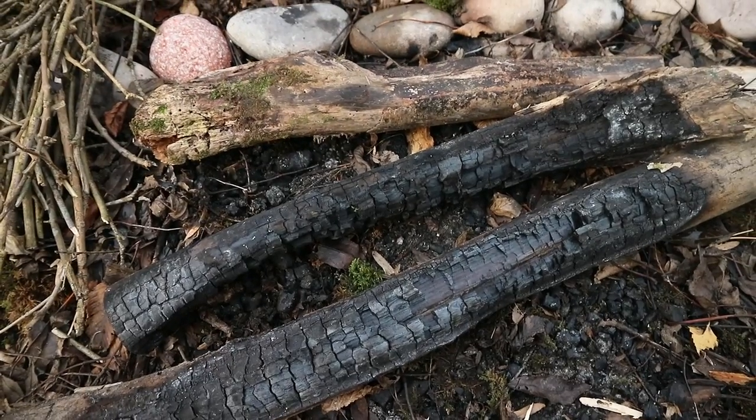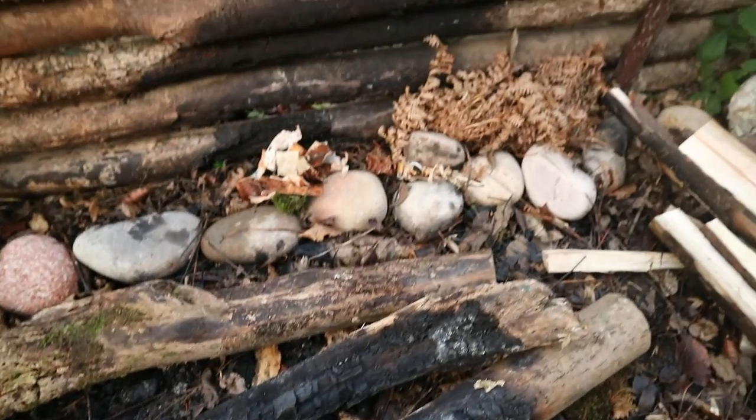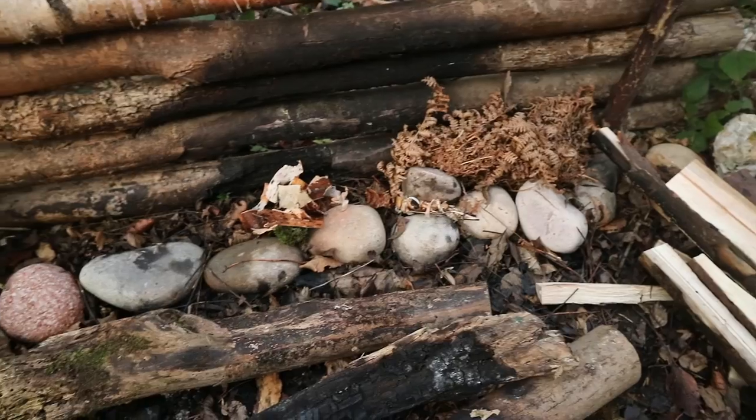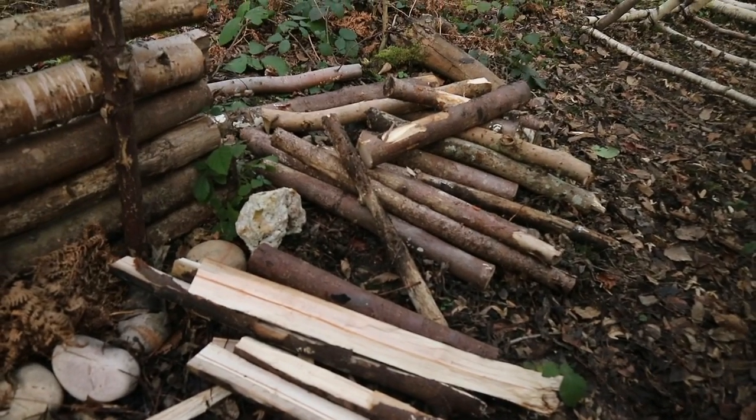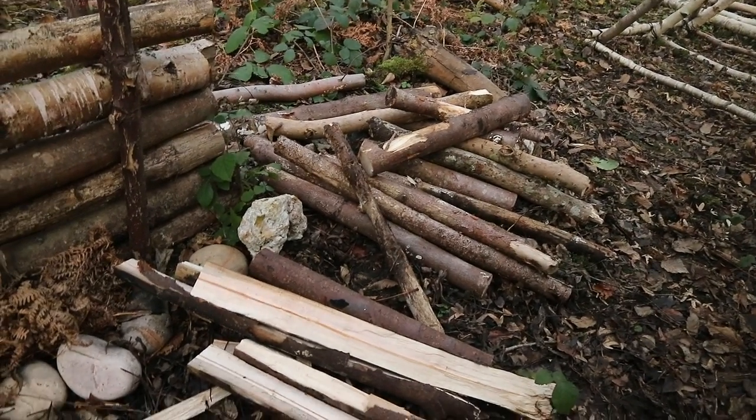I've got some old firewood for the firelay here for the base, got some bracken and some birch bark, got some first stage and second stage kindling, some broken down and some fuel, getting bigger and bigger.